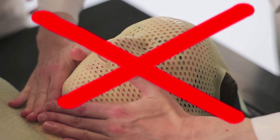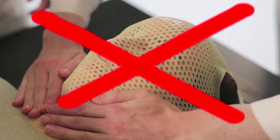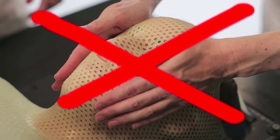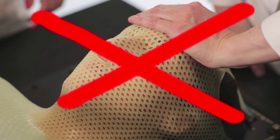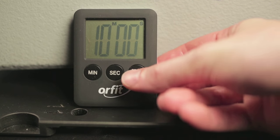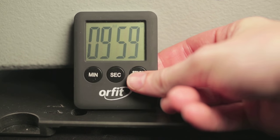Do not apply high pressure on the patient's throat to prevent discomfort. Do not mold over the forehead and the cheeks to prevent a mask that is too tight. Leave the mask to cool on the patient for at least 10 minutes.